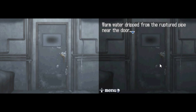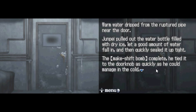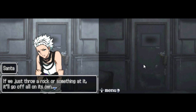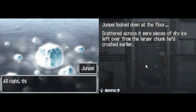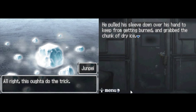Warm water dripped from the ruptured pipe near the door. Junpei pulled out the water bottle filled with dry ice, let a good amount of water fall in, and then quickly sealed it up tight. The makeshift bomb complete, he tied it to the doorknob as quickly as he could manage in the cold. That's set. The bottle's already about to pop. We just throw a rock or something at it, it'll go off all on its own. Small rock. Junpei looked down on the floor — scattered across it were pieces of dry ice left over from the larger chunk he'd crushed earlier. This ought to do the trick. He pulled a sleeve down over his hand to keep from getting burned and grabbed the chunk of dry ice.